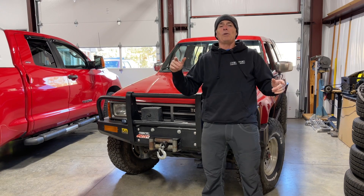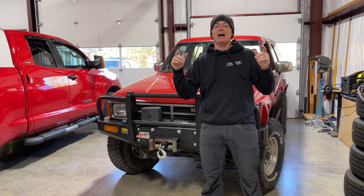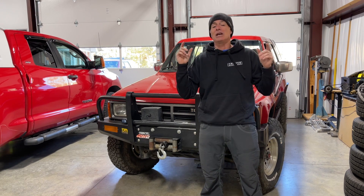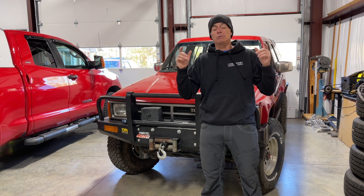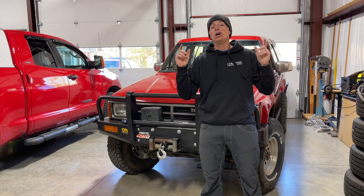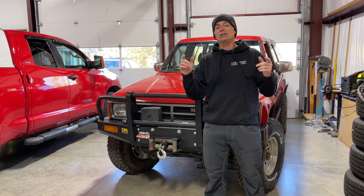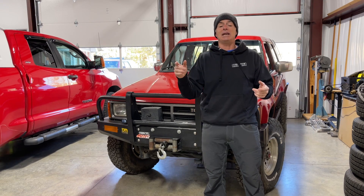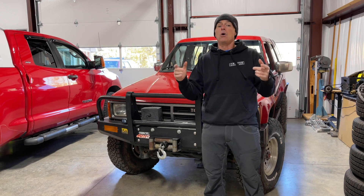Welcome to Toyota Time with Tini the Tool Man and Sean. Today we are filming in Blairsville, Georgia. I'm visiting my buddy Jordan who lives in Atlanta, and we're up at his family property in Blairsville. What we're going to do today is show you how to install some Spiker Engineering gas hood struts on a first gen 4Runner. These instructions will also work for the early pickups from 1984 to 1988.